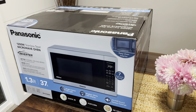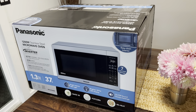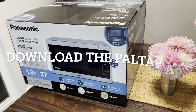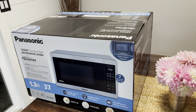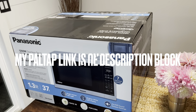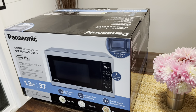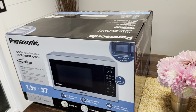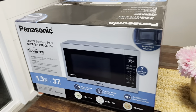Hey guys, I'm going to do an unboxing on this Panasonic 1200-watt stainless steel microwave oven from Costco. First I want to mention we've got a new app out called PalTap — P-A-L-T-A-P — it's a way to get a hold of me if you want to talk to me directly. Just download the PalTap app and you can reach me via live chat.